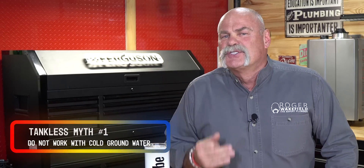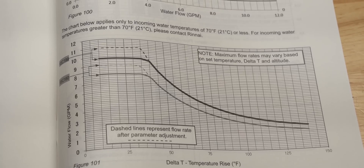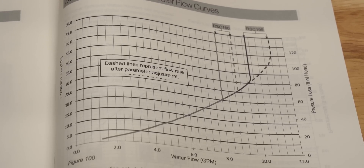The most popular question I get is: do tankless water heaters work with cold groundwater? Down in Texas we get about 70-degree groundwater all year long, but up in Canada they might have 40-degree groundwater, just above freezing. Renai has set up a system — you can look in their book at the curve — showing how many GPMs you can get at a given inlet temperature. It's easy to communicate to your customer.